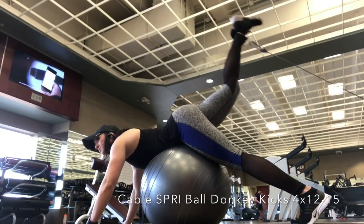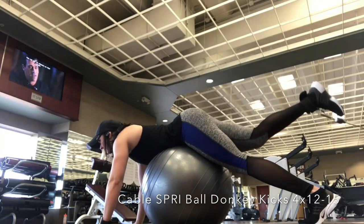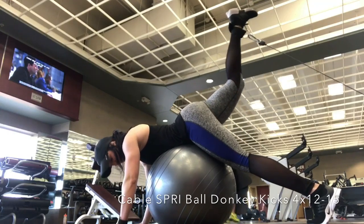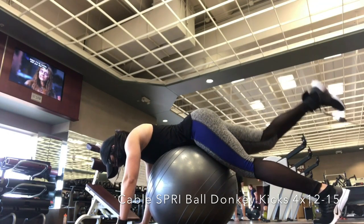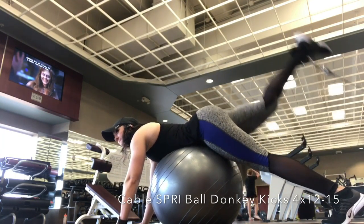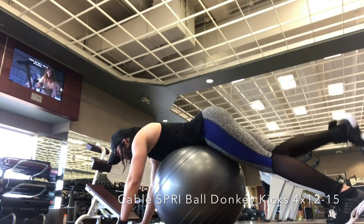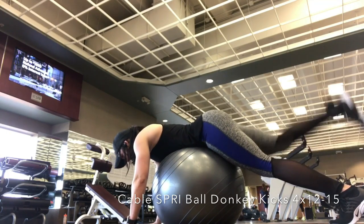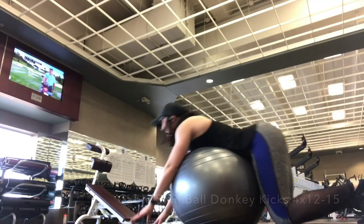This next exercise is cable donkey kicks. I'm using a ball here to make sure I'm using my stabilizing muscles — I'm balancing a little bit and it conforms to your body, so you're not able to overcompensate by kicking or moving. This kind of takes the shape of your body, so you have to maintain balance and maintain good form. I'm kicking up, pausing a little bit at the top, and trying to control it on the way down. This is one of my last sets, so I was getting a little fatigued. It's a really great exercise for your glutes.